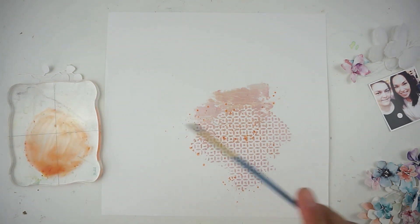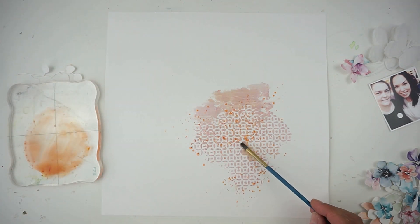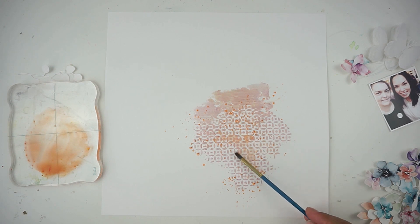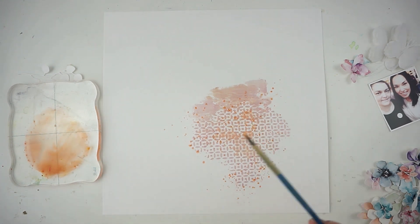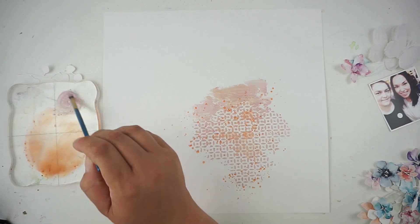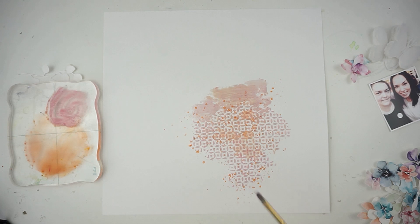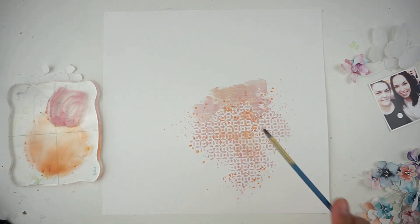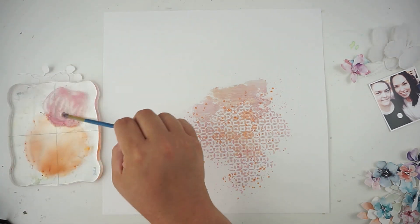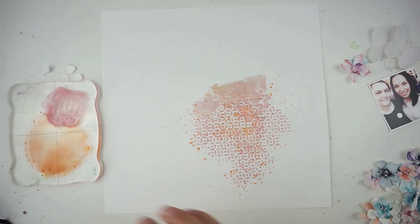The picture I'm scrapping shows me and Tiffy — I met her back in March at the Creativa, I believe it was in Dortmund. She is one amazing designer from the Renke team and just a sweetheart. We had a great time together — I had a great time with all of the team girls — and we took that selfie, so it's time to get it on a layout.